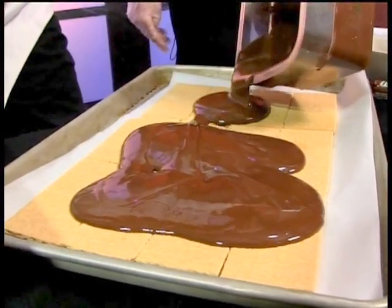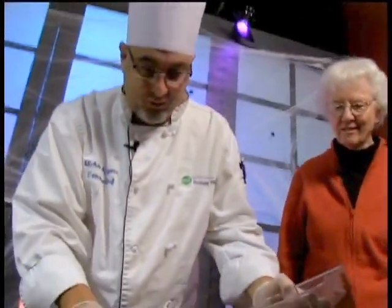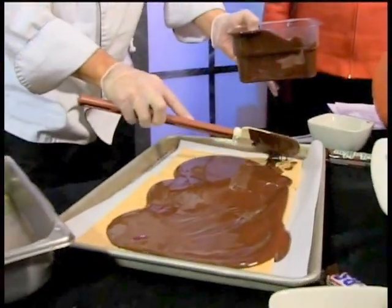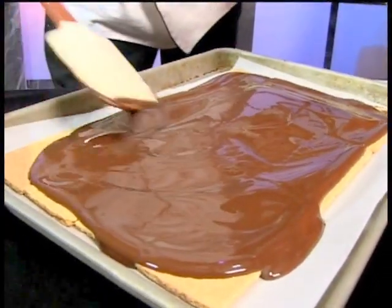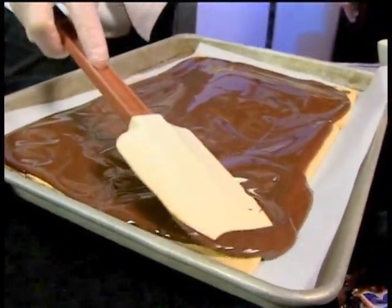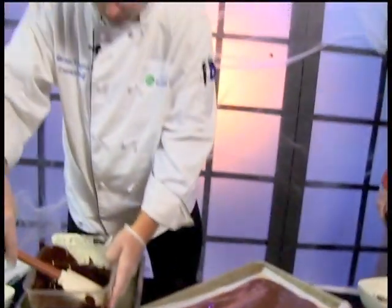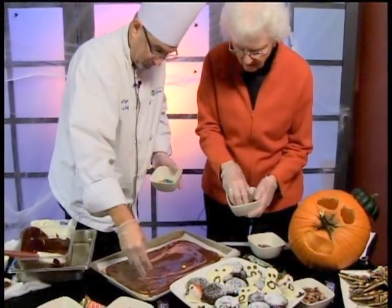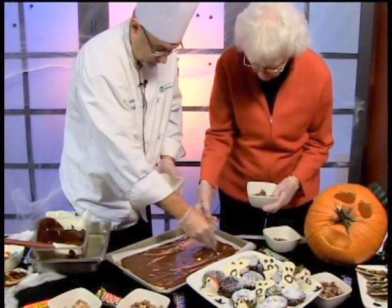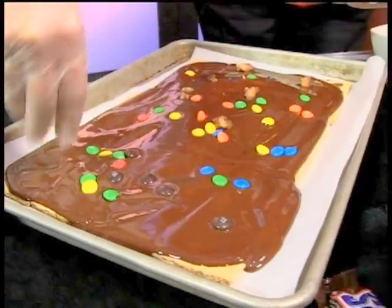Doesn't that smell fantastic? Just spread the chocolate around. The great thing about doing this with your kids or grandkids is they have a blast because they can just do whatever they want to it. This is the fun part, Joan - grab your favorite candy and just start spreading it around. Put as much as you want on there, there's no time to be shy. The tough part about this is eating as you're making it.